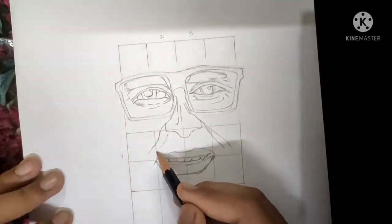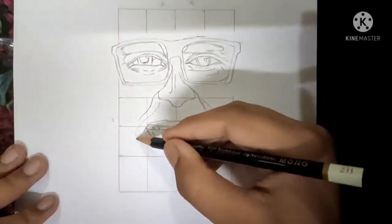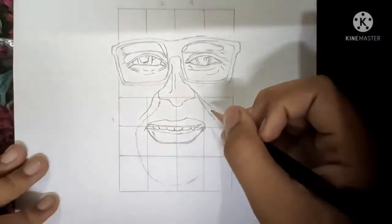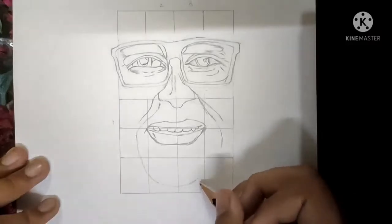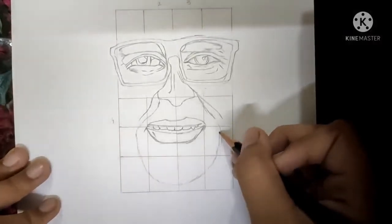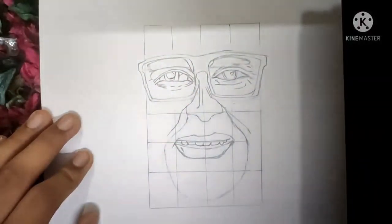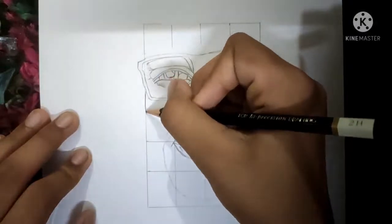And guys, we have to reach 50 subscribers fast, so please subscribe to my channel if you are new. Make the curve go from there, and now the beard is ready. So now we have to draw the face outline — firstly we will...